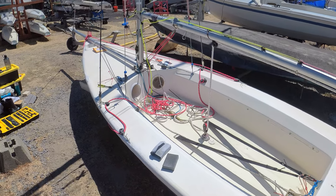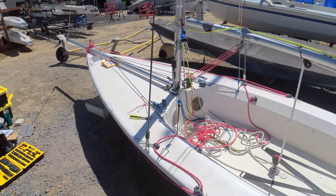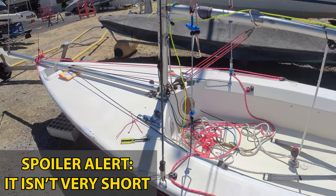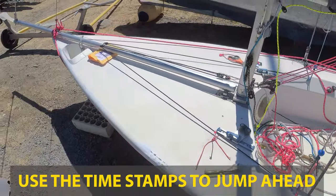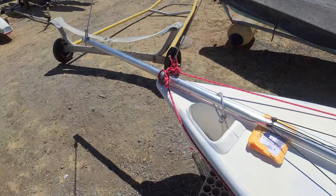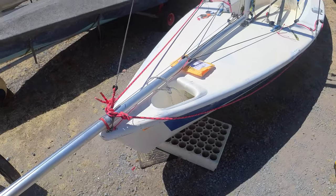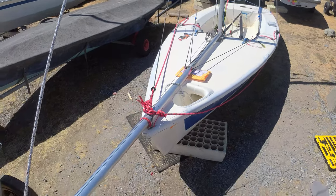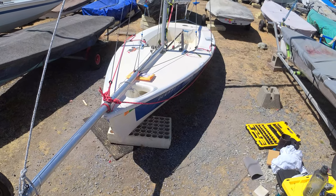We've got a couple of requests on how I rigged my spinnaker, so in this short video we're going to go through how I did it, the pros and cons, and why I did it. It's pretty simple - just a deck-mounted pole. I didn't reuse a whole lot of original hardware, but there's nothing too special about it, so let's dive in.